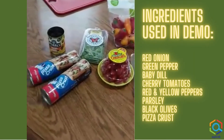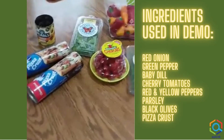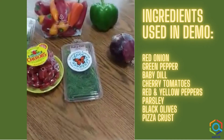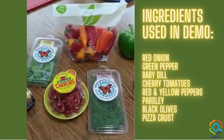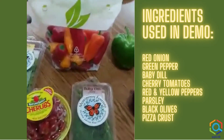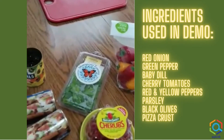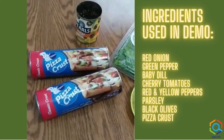Here are some items that I'll be using to make my pizza bread art. I have a red onion, a green pepper, some baby dill, some little cherub tomatoes, some peppers of various colors, some parsley, olives, and then I just use refrigerated pizza crust.